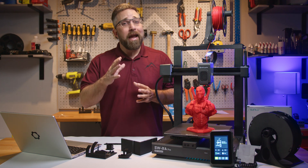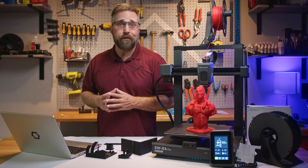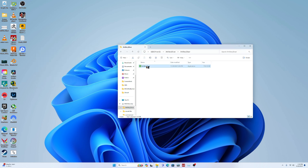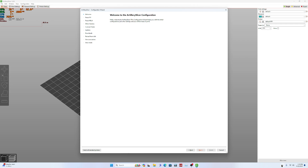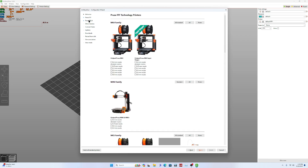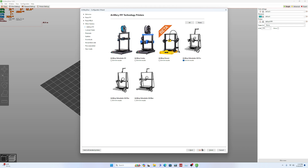With the machine up and running, it's time to test with some custom prints. To bring all the features to life and actually print a model, you need a separate software application known as a slicer. This software takes your 3D model file, slices it into layers, and generates code that the printer can interpret to construct a physical model layer by layer. Most Klipper-compatible slicing apps will work, but Artillery provides its own version — which is nothing but a rebranded Prusa Slicer.